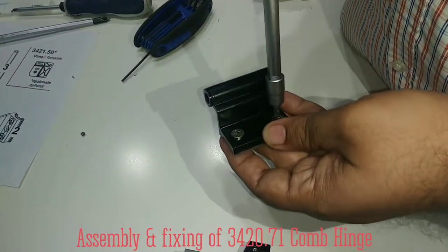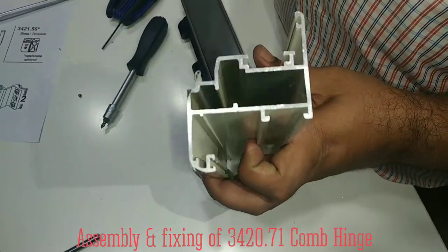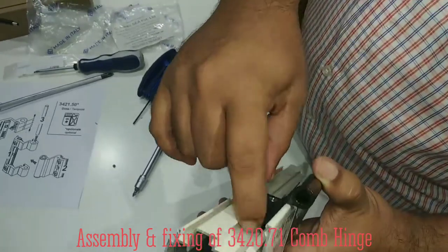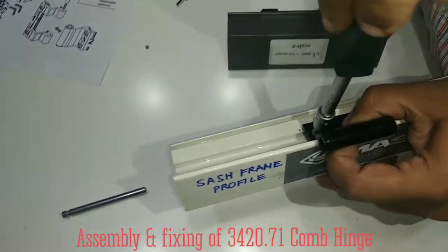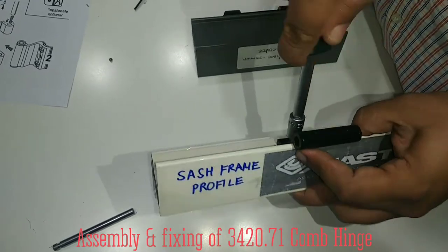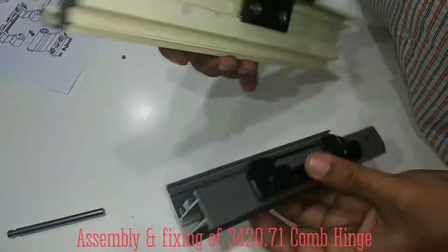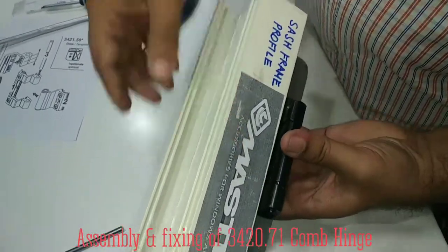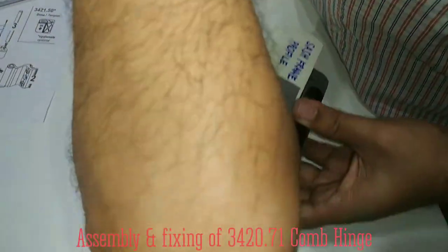You have to loosen this also. This is the sash frame. Simply you can put it like this, or if it is already assembled you have to separate this and take it. Now you have to tie this as well. Now simply this is fixed like this. Now you have to assemble it this way, and finally you have to put the rod — this side needs to come here, so insert it from this side.